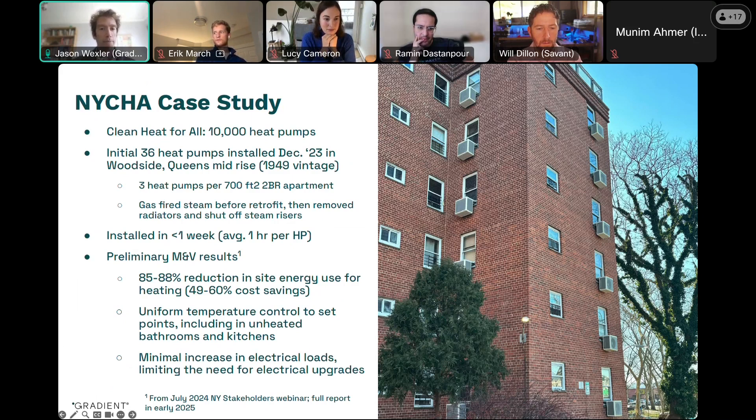So they put out a challenge called Clean Heat for All, where they asked for a window heat pump that would perform as well as those existing products in order to dramatically reduce the cost of installation. We were awarded a contract for 10,000 heat pumps through that contest and installed the initial 36 of them last December in a building in Woodside, Queens — a 1949 brick building. We installed three heat pumps per 700-square-foot two-bedroom apartment, one per bedroom and one in the common area for zonal control.